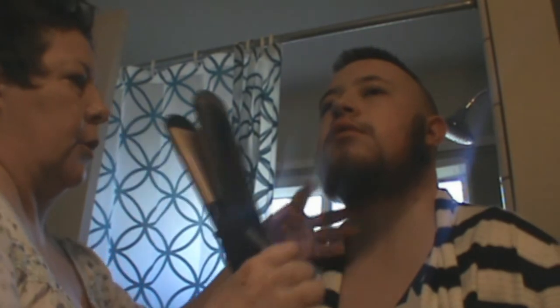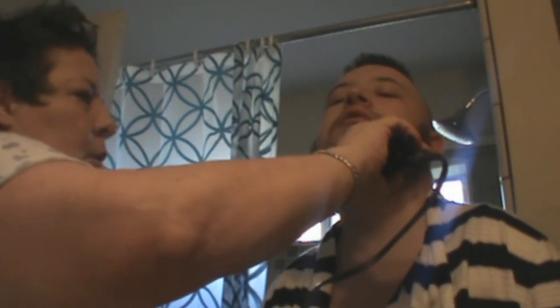Did you put styling gel in there? No. Okay, well I probably need to put some mousse in there. Not a lot, just a little.